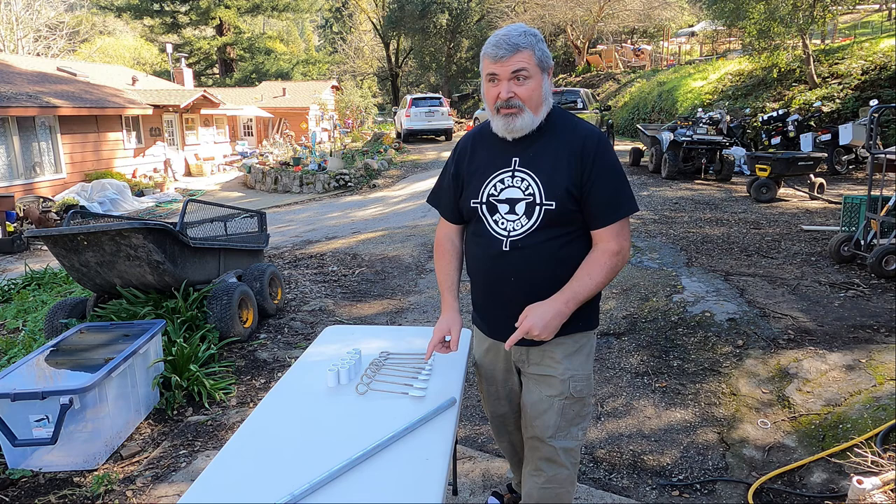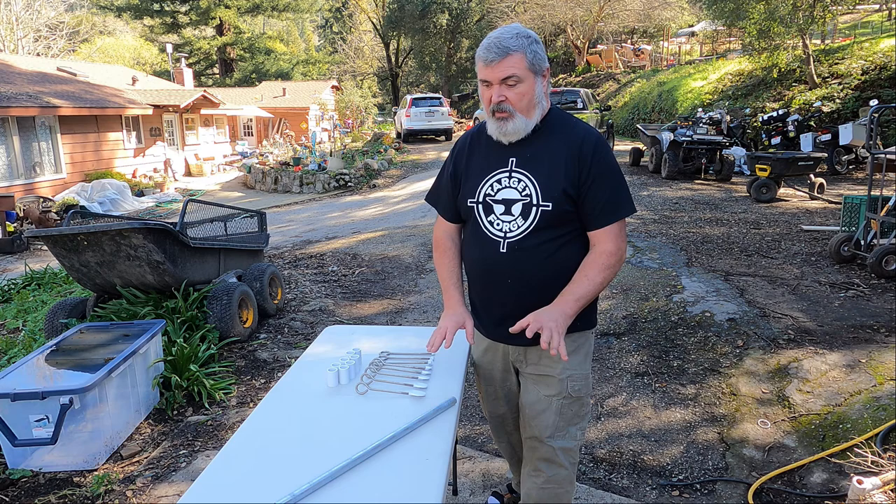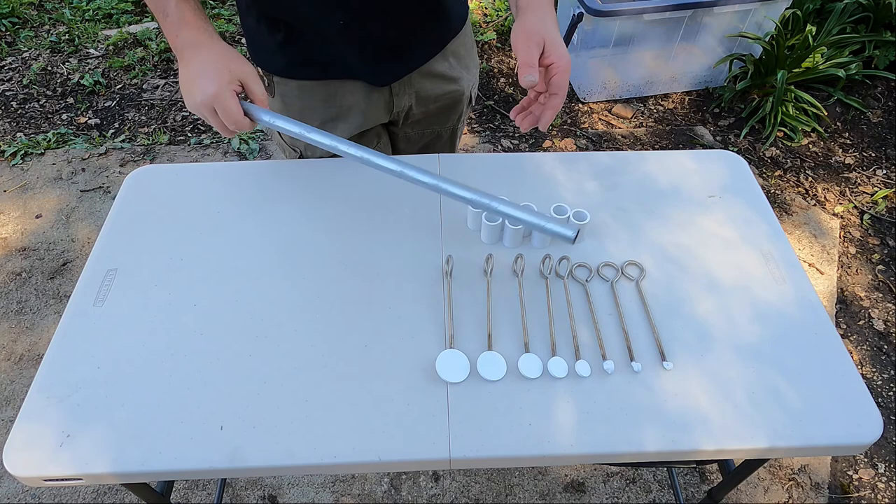Hi everybody, welcome to Target Forage. Today we're going to take a look at the Know Your Limits target system — a real quick overview on how to put it together for those that need a little explanation. It's really simple.